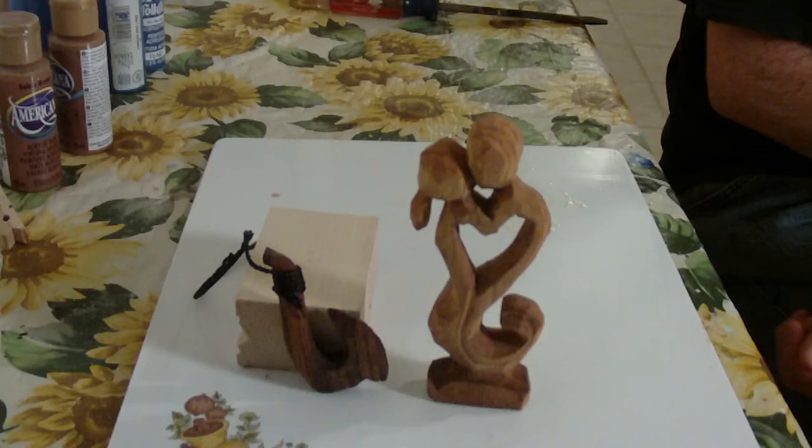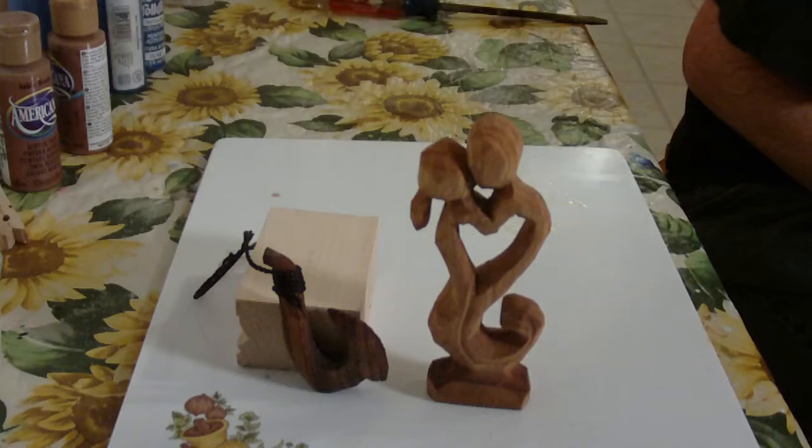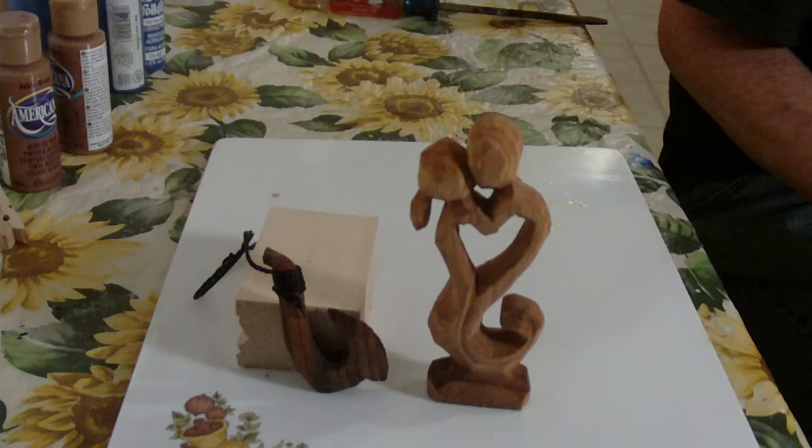The little abstract — I've already got somebody that wants it. Like I said, I don't do a lot of abstract, but it was a lot of fun. It's good to do things you don't normally do.